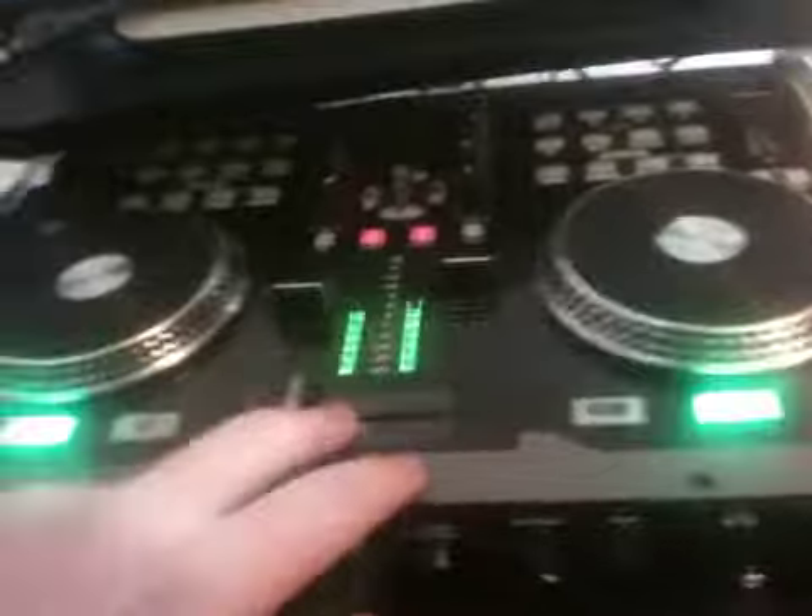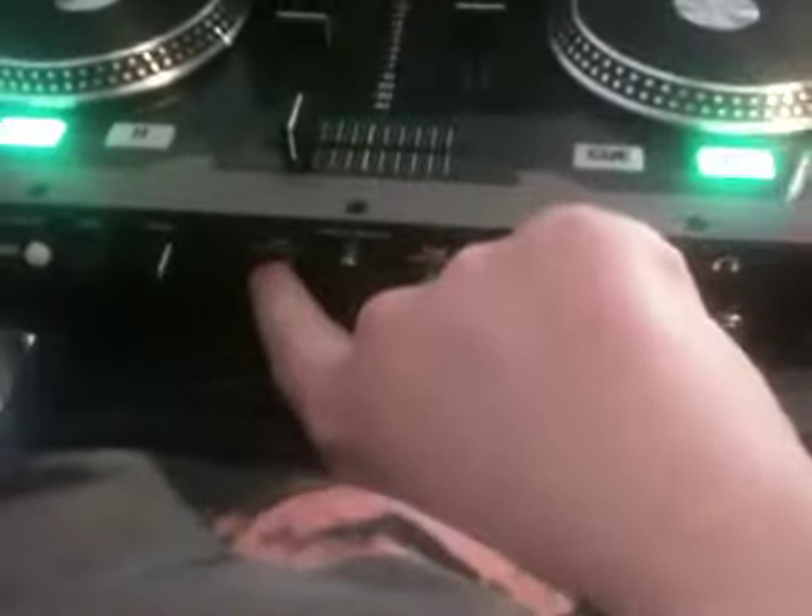Each channel on the mixer can have an analog input. If you have a CD player, turntable, iPod, or something else you want to mix, you can use the VMS2. You can switch between MIDI and analog input, though I don't have anything plugged in right now.